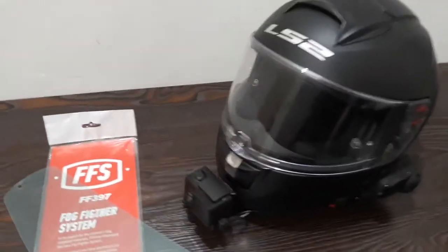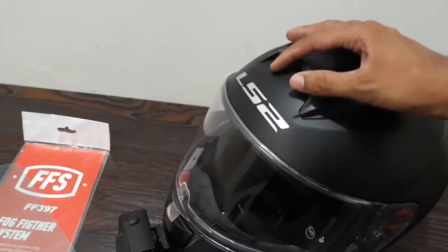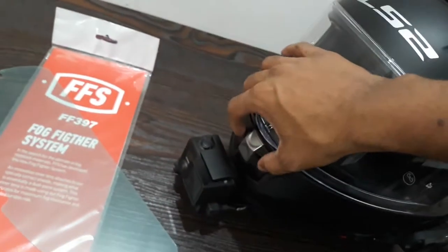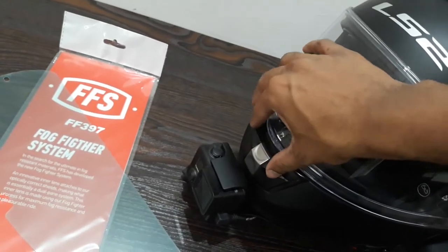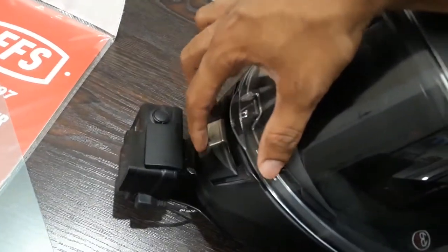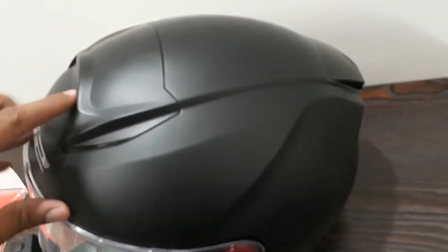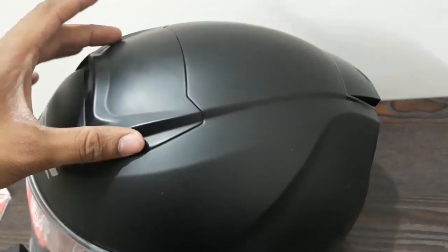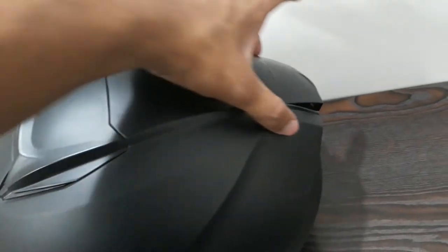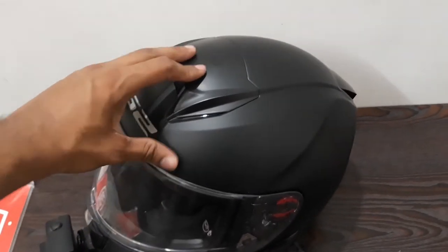The helmet is basically a very, very good helmet. It comes with three air vents. This is the first one, this is the second one. You can pull this up again like this. Perfect engineering by LS2, and the third one over here. What I do on highways is I open this — it's already open — so the air flows like this. It gives you a very, very good comfort on highways at speeds like 100, 120. You can close this like this.